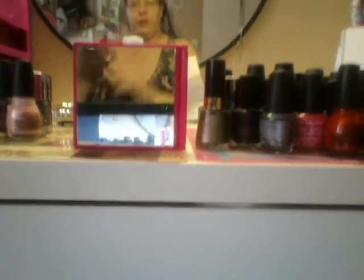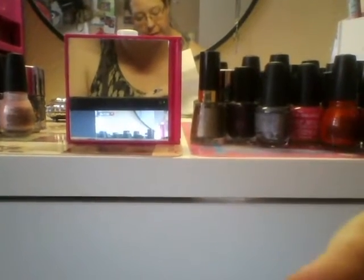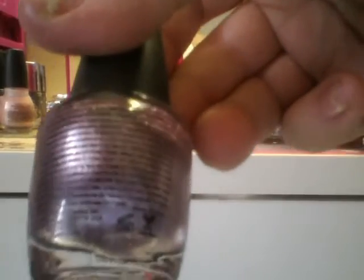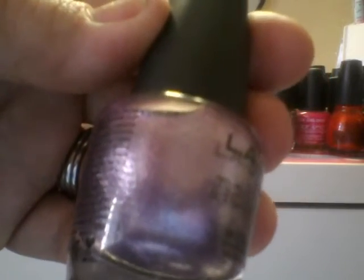Now this one is another favorite. I love purple. This is from LA Colors, this is called Splendid. It's just a really pretty metallic purple one. Let me turn it this way — see my reflection in it.